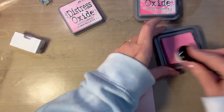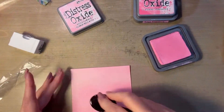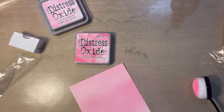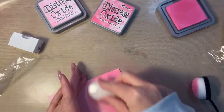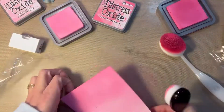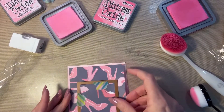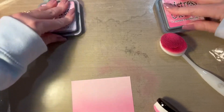My idea here was just to cover this cardstock with Picked Raspberry and Kitched Flamingo. I actually changed my mind and decided to make it into an ombre effect. So I go back over the Kitched Flamingo with the Picked Raspberry at the bottom, then go back in with some Kitched Flamingo, bring that up a little bit further, and then fade it out into the light pink of the cardstock. I really love the way the ombre came out — there are two or three different color pink shoes in there and I thought it just went perfectly with that.